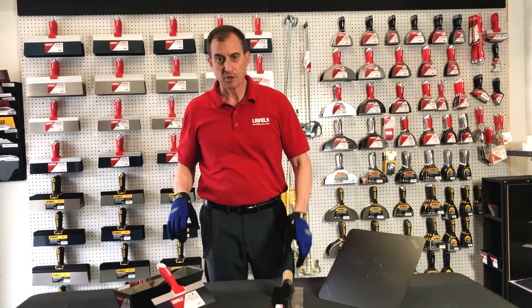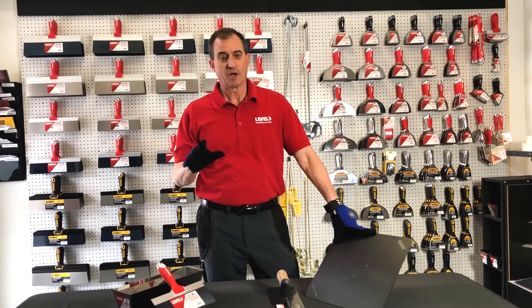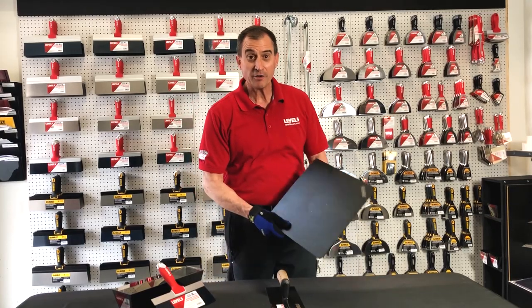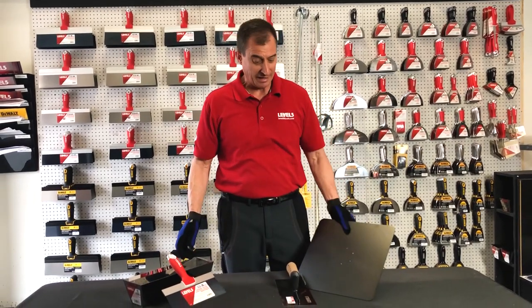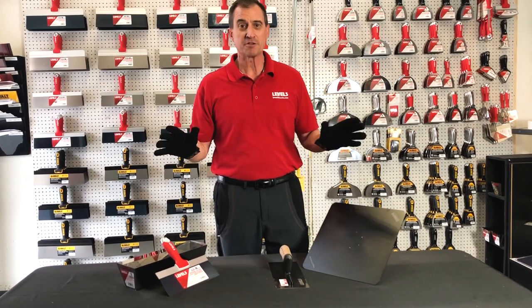Hey, Scott Burr here, Level 5 Tools. So here's the ongoing raging debate — I'm not going to be able to answer this question, but it's hawk and trowel versus knife and pan. This has only been asked about 5,000 times online, and the answer is there is no answer.